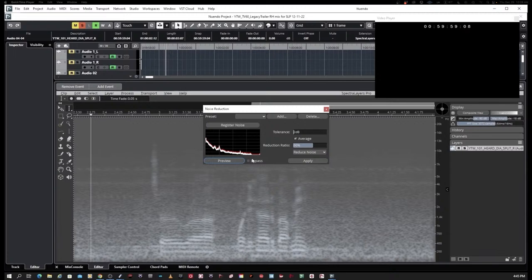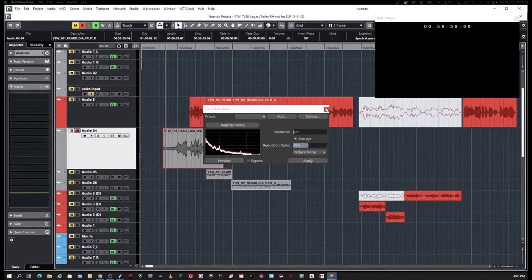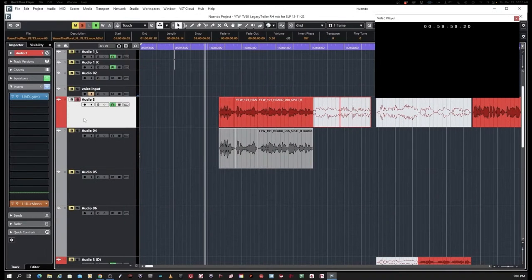I'll go to the Audio menu, Extensions, and open up Spectral Layers — it opens up in its own edit window within Nuendo itself. I don't have to go to a secondary program. I'll select the percentage and preview it — it's currently at 60%. That may be a little too much. Let's take the percentage down to around 46% and see how that sounds. That sounds pretty good.